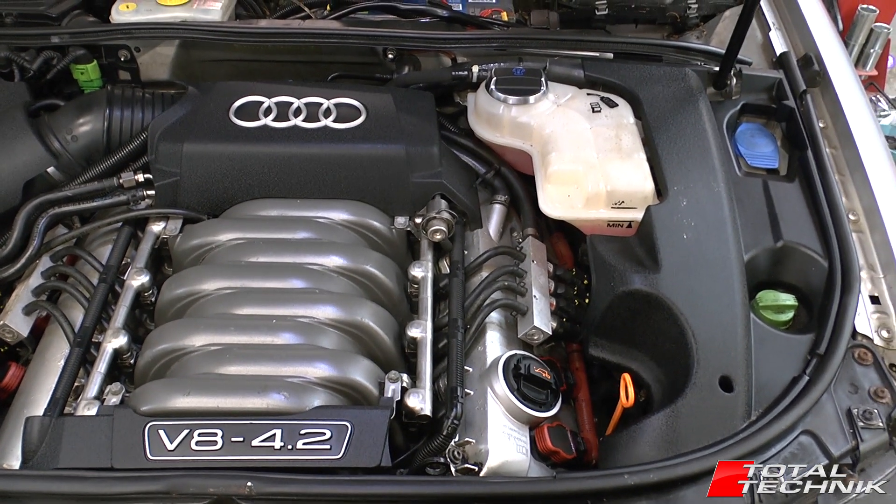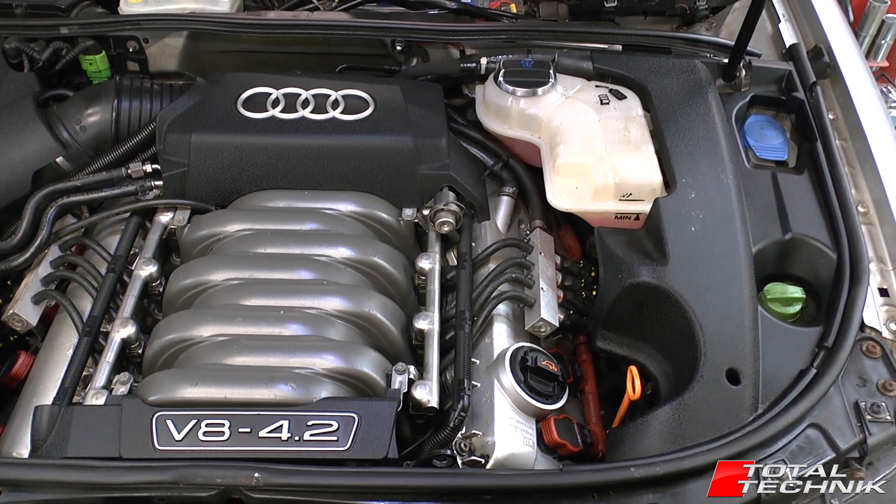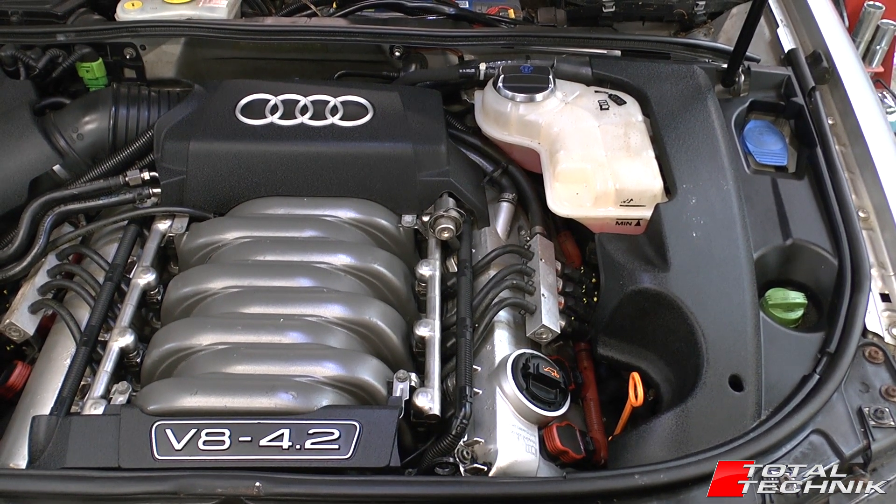Hi guys, welcome to another video from TotalTechnic. Today we are working on the Audi A4, S4 and RS4. This is for both the B6 and the B7 models.